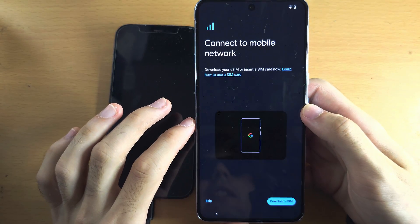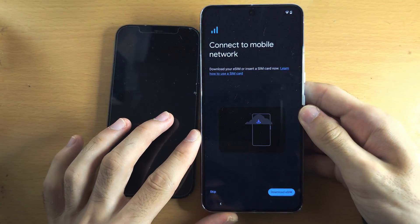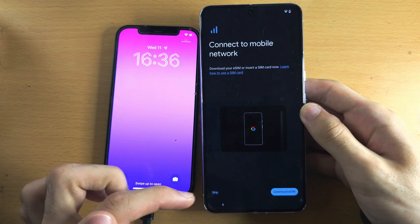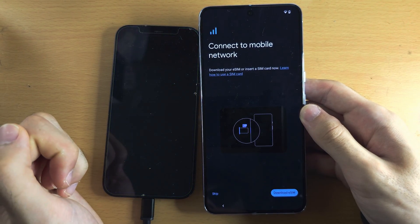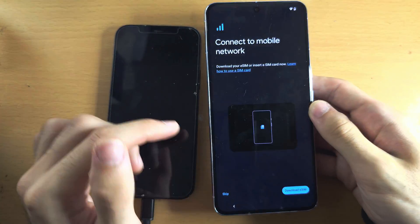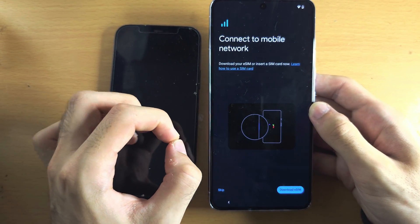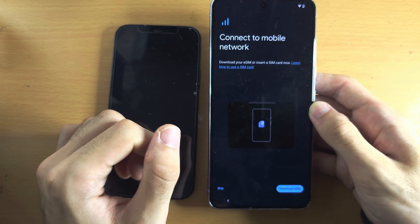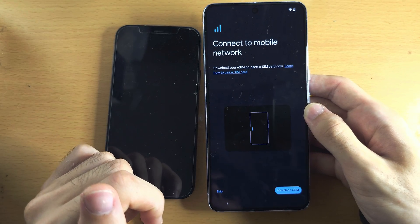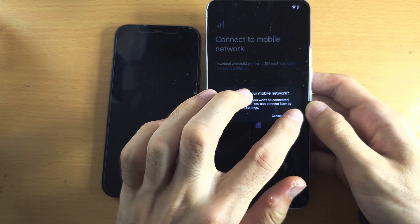It's now asking to connect to a mobile network, either eSIM or inserting a SIM. You cannot transfer eSIM from your old iPhone to your Pixel, so you would need to get a new eSIM QR code if you are using that. If you want to use a physical SIM card, you have a SIM card slot on all models and you can insert a SIM. I have dedicated tutorials for both inserting SIM and activating eSIM on my channel — use YouTube search. We don't need to do this now, so I'm going to tap on Skip, and then skip again.